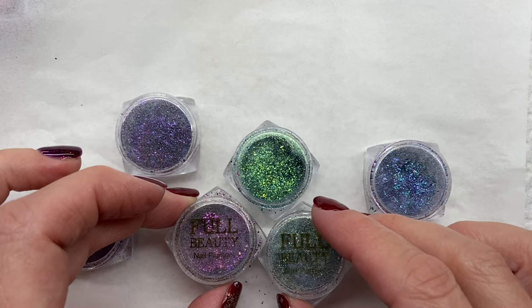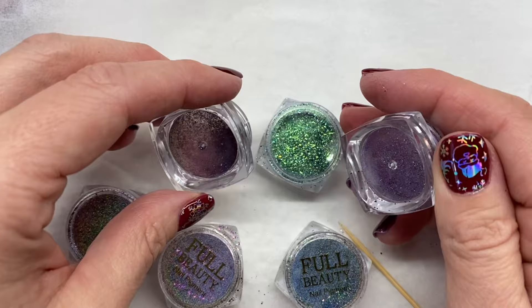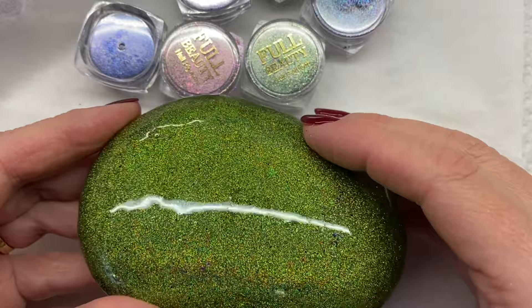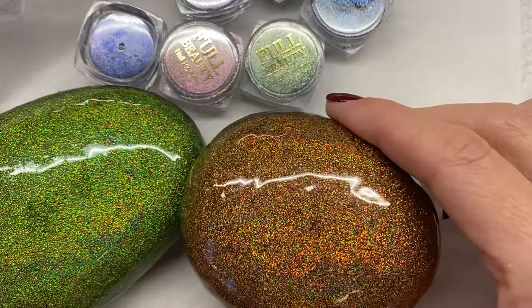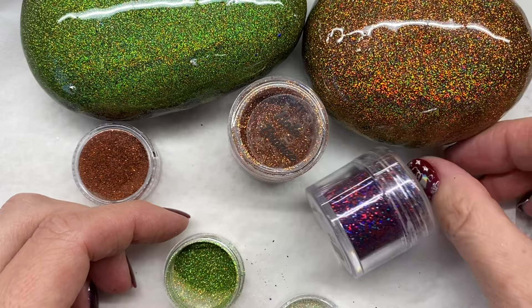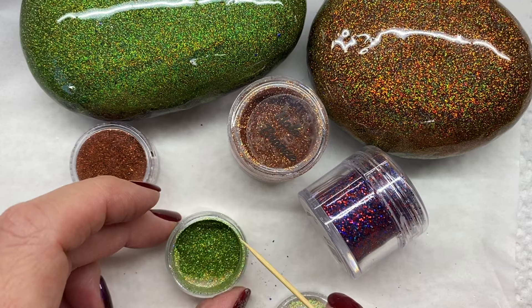This brand here is called Full Beauty nail pigment, and they're all the same type — more of a flaky holographic powder. The other glitters I've been using create more of this effect where you can almost see the individual pieces of glitter in there. There's another one that just gives an amazing illusion. Those ones are these types of glitter where they're a little more chunky — that's the green there — and although it's fine, it has a little bigger pieces of glitter.